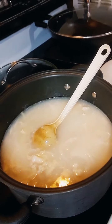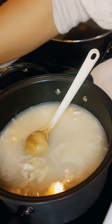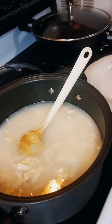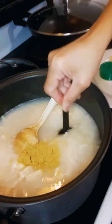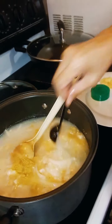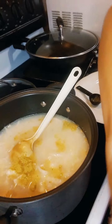We just have to add the salt, the pepper, and the chicken bouillon. First, we add the chicken bouillon first. Then we add salt — of course — and then pepper. Ground black pepper. I got this open for you. All done.